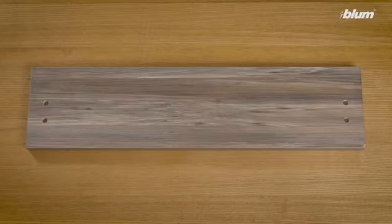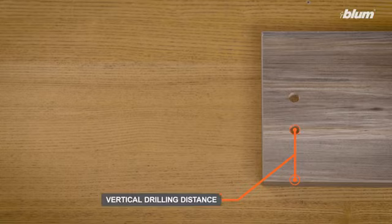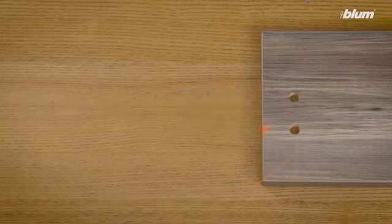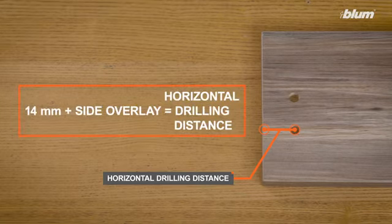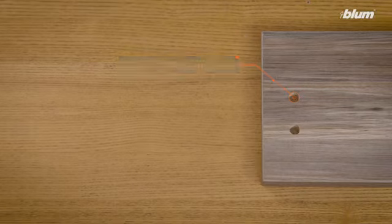Now that the drawer bottom and back are ready, we can prepare our final wood component, the drawer front. Since the dimensions of the front are dependent on your specific cabinet, I'll only be demonstrating how to find the hole locations for the front fixing brackets. We'll be using two simple formulas. First, to find the bottom hole vertical drilling distance, use the formula: 51 millimeters plus bottom overlay. Second, to find the bottom hole horizontal drilling distance, use the formula: 14 millimeters plus side overlay. Each hole should be 10 millimeters in diameter and 12 millimeters deep. The distance between the holes is dependent on your specific LeggerBox application.